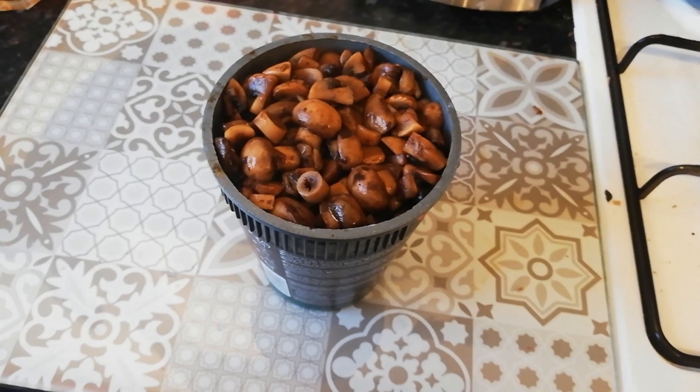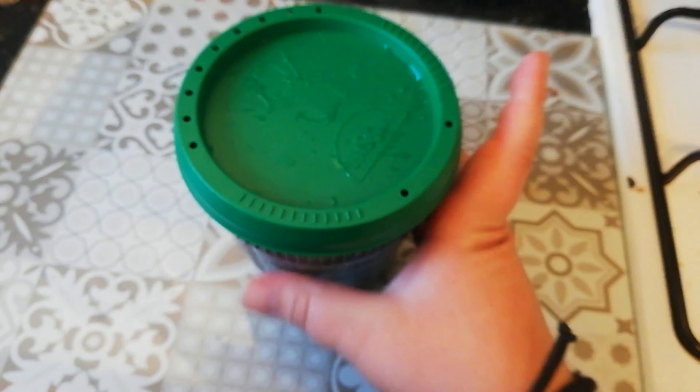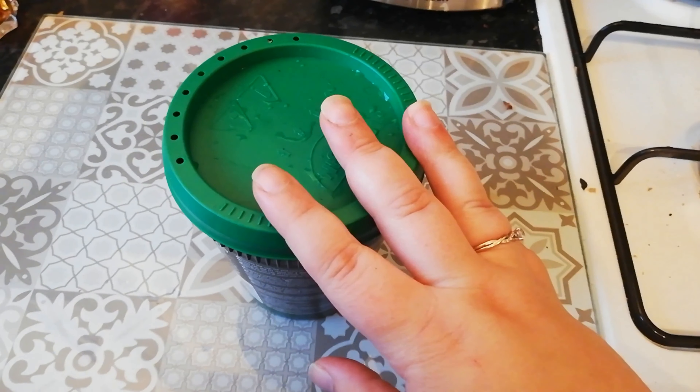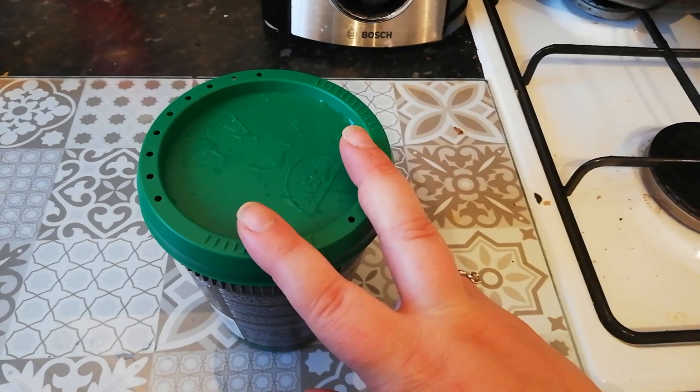That is my full tub of mushrooms all cooked off and ready to go. I'm going to pop the lid on — I know it's got holes in it but that doesn't really bother me, the smell of mushrooms doesn't bother me. I'll pop that in the fridge and then I think I'm going to work on some peppers and onions next.